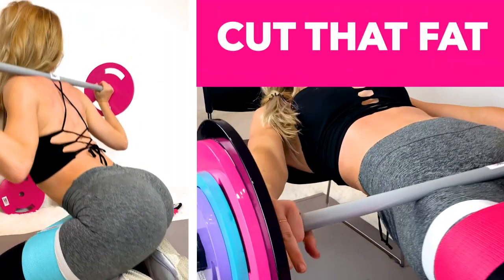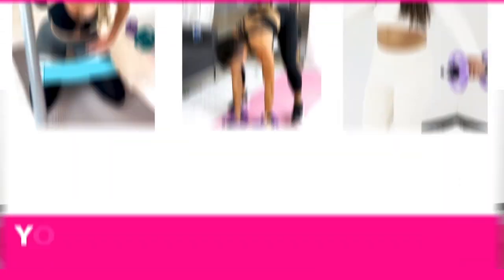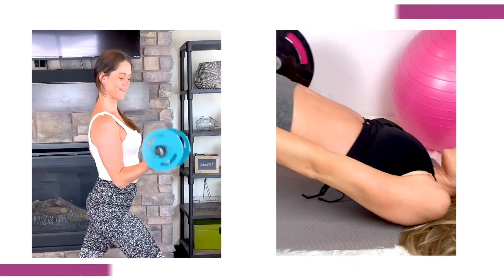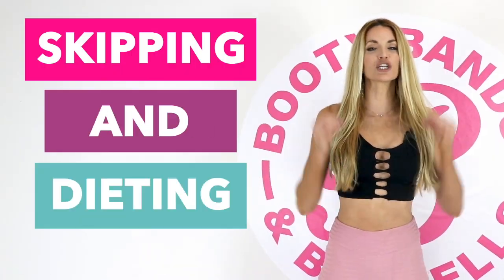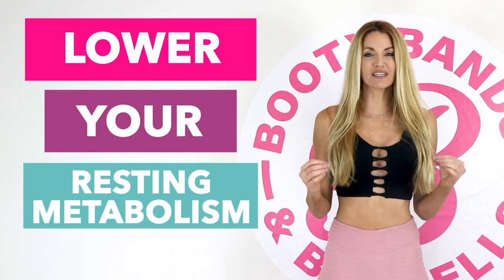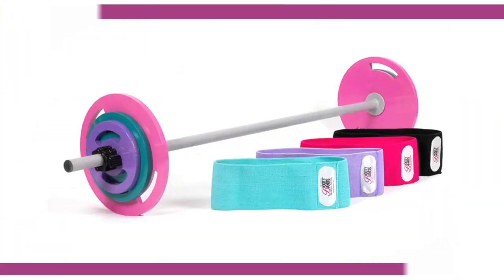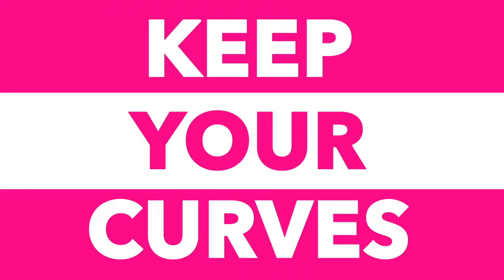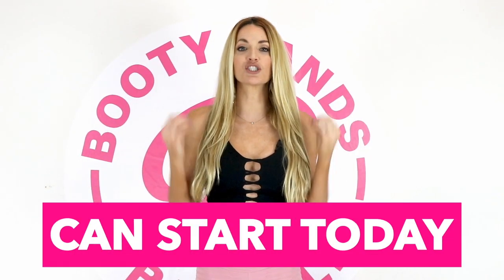Keep watching if you want to cut that fat and keep your curves. Did you know that when you're losing weight, you're actually losing three things — water, fat, and muscle? Losing your muscle is like losing your metabolism. Skipping meals and dieting can actually lower your resting metabolism up to 20% a day. The secret is lifting weights — maintaining your muscle will actually speed your metabolism up. The Booty Bands and Barbells program is designed to build lean muscle that will cut the fat and keep your curves. Put yourself first, act now. You feeling great and your new transformation can start today.